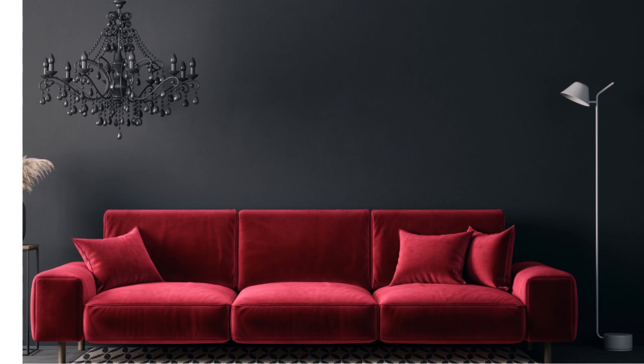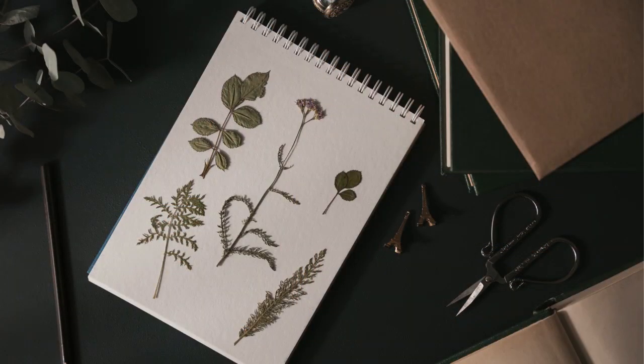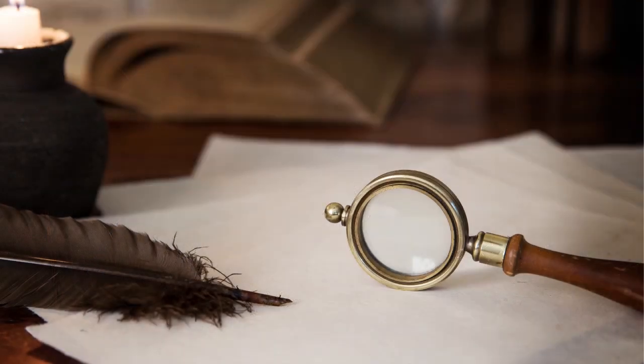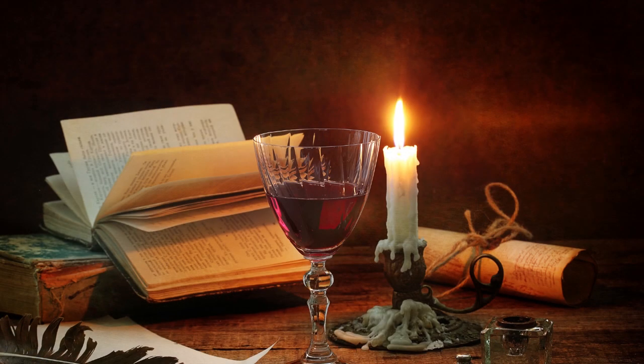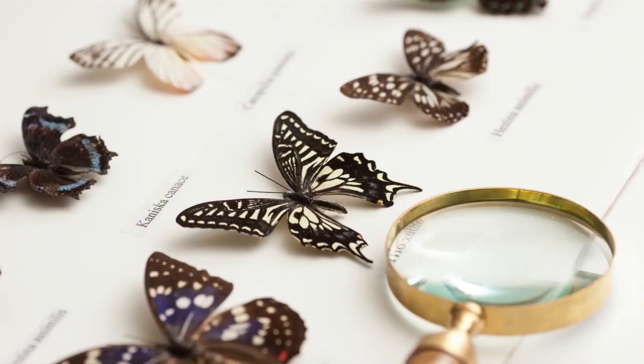Velvet furniture — obviously we're not doing furniture because we're doing a tray today. Leather furniture, but you could incorporate some leather into the tray. You're going to think botany, think globes, magnifying glasses, things you would find in an old-world library. And then the other thing is taxidermy pieces. So I'm going to attempt to do a tray for you today — we'll see how it goes.